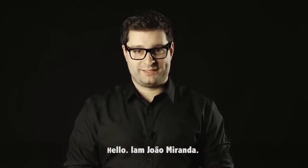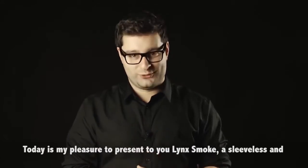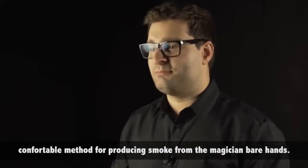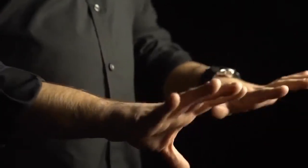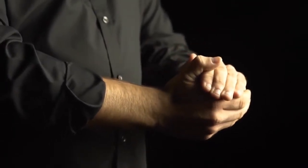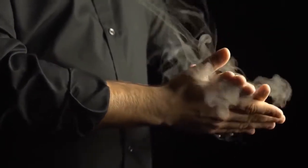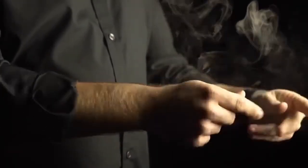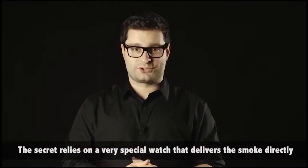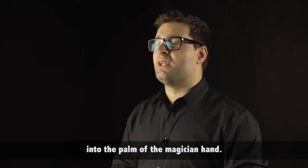Hello, I am João Miranda. Today is my pleasure to present you Blink's Smoke, a sleeveless and comfortable method for producing smoke from the magician's bare hands. The secret relies on a very special watch that delivers the smoke directly into the palm of the magician's hand.